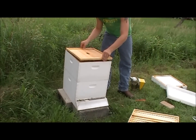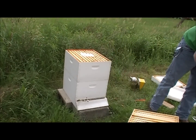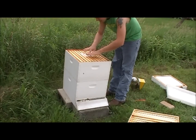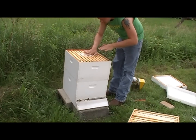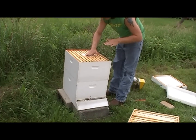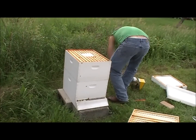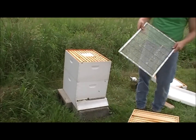We've got the issue of our grease patty that I installed — it's going to be against our queen excluder. We're going to smash that down as flat as possible. They'll actually eat through the wax paper, just like they chew right through newspaper. They'll eat it and actually recycle some of the wax.